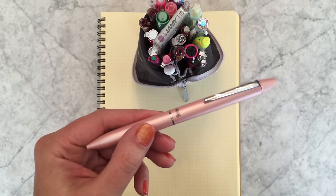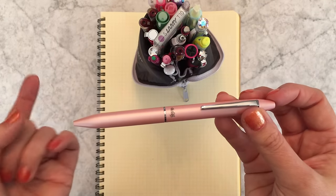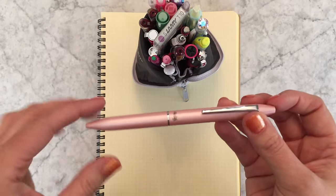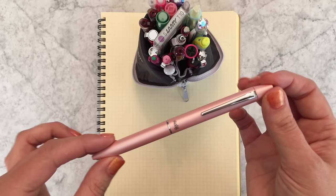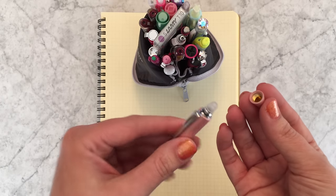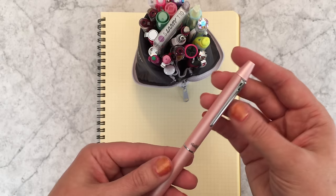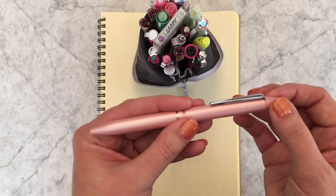This pen can also be refilled with the 0.5 multi refills, but those only come in blue, black, red, and green. So if you want the real colorful options you're going to need to use the Frixion ball slim refills in 0.38. The eraser is hidden underneath the cap.